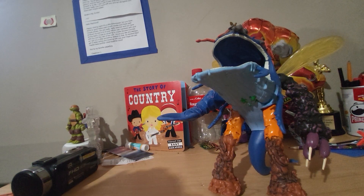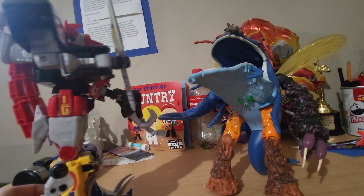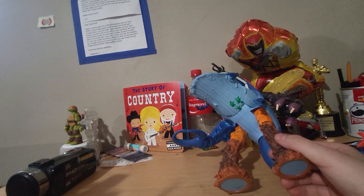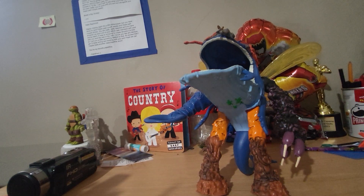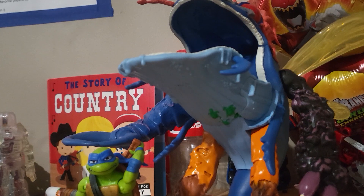If you're a Power Rangers fan, grab one of your Megazords and now they have a villain to fight — they can go at it! I did have my Mutant Leo up here, but he fell when I was getting into position. Let me grab that — here he is next to the standard Leo.